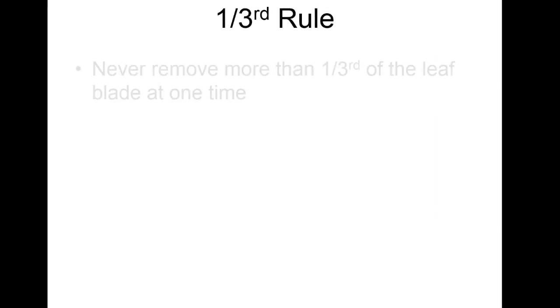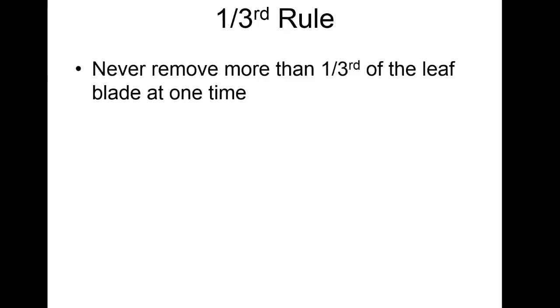The one-third rule — don't forget this: never remove more than one-third of the leaf blade at one time. So if I'm mowing at an inch and a half, I'll let it get up to about two inches and then mow it. On a green, that's going to be even shorter. We've modified our approach by raising the height of cut a little bit and rolling in between, because even a tenth of an inch more of photosynthetic material on that little plant will help it survive better.